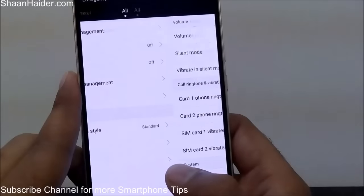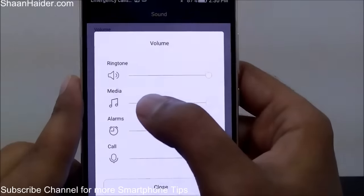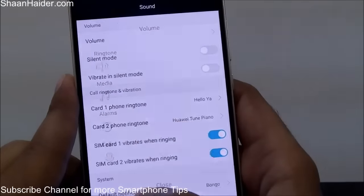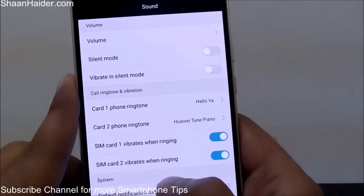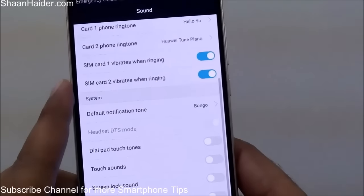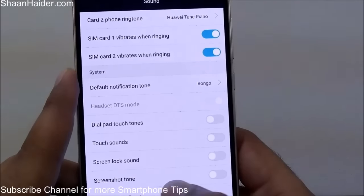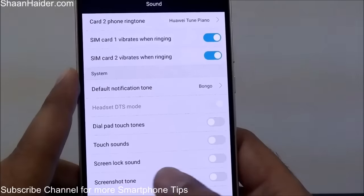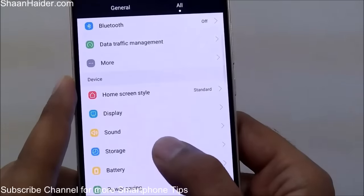In the Sound section, you can select volume for different types — ringtone, media, alarms, and calls. There is Silent Mode, Vibration, and you can select different ringtones for both SIM cards and whether you want vibration for them. Basic options include whether you want screenshot sound to play when taking a screenshot, screen lock sound, and so on.